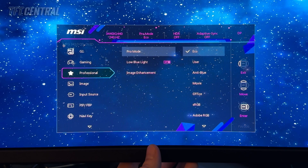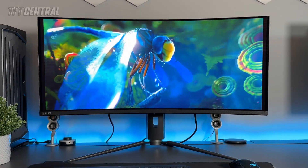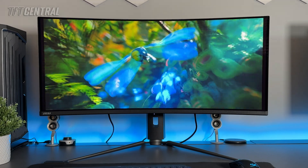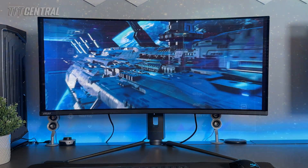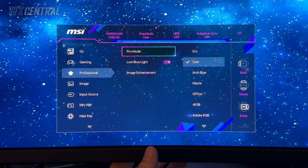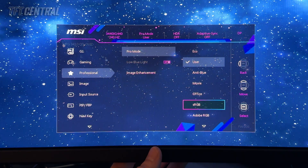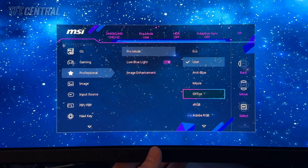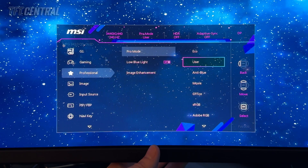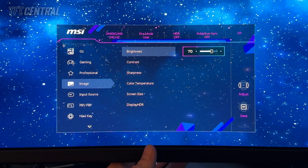We're going to use the pro mode settings, and you've got two different options for SDR content. You can either use the user mode, which will operate the screen in its full wide gamut. If you don't mind the more vivid and oversaturated colors that the wide gamut mode offers even for SDR and sRGB content, then you can use the user mode. Or if you prefer the sRGB emulation, or the Adobe RGB or DCI-P3 emulation modes, those are available at the bottom as well. For now we're going to use the user setting.